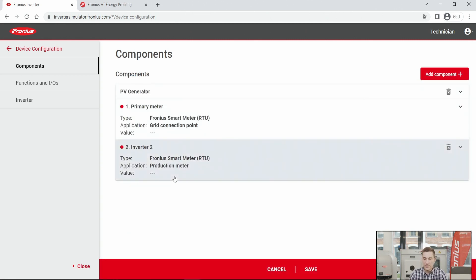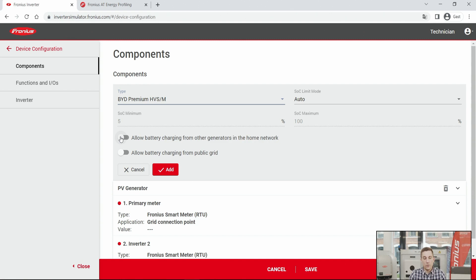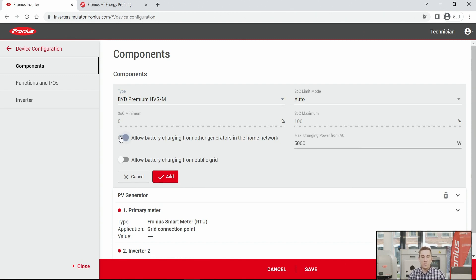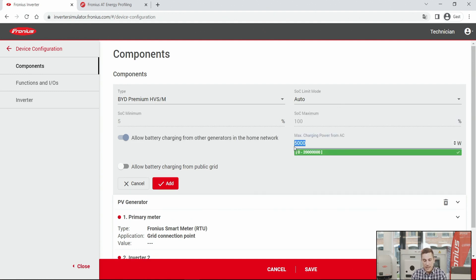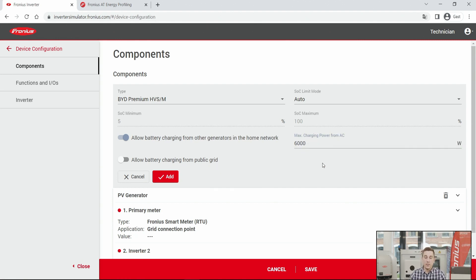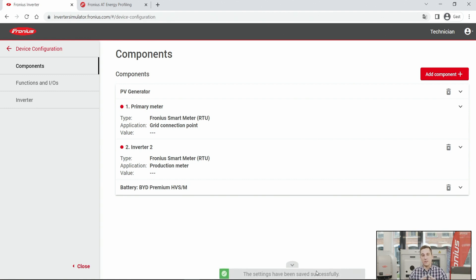Click the 'Add' button, and optionally you can also add a battery storage. Select the battery type — in our case, the BYD battery. The SOC limit mode is set to auto so the battery adjusts itself based on the inverter. Below that, there is the option 'Allow battery charging from other generators in the home network.' If you have a secondary generator, enter its AC power output — for example, 6 kW for a 6 kW AC output inverter. Click 'Add' and then hit 'Save' to store all components to your PV system.